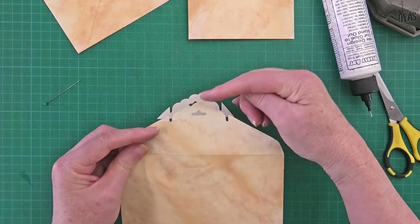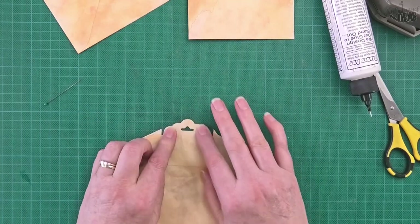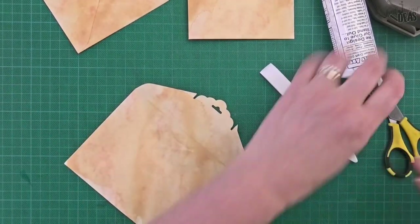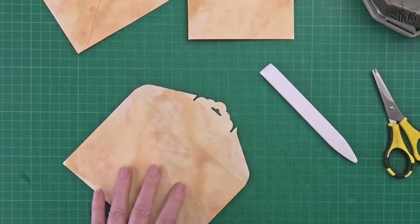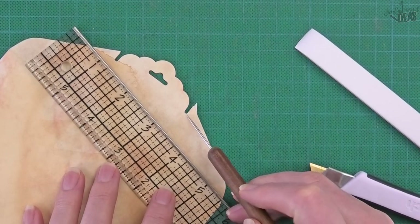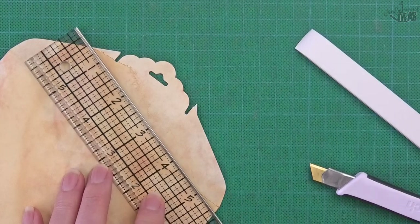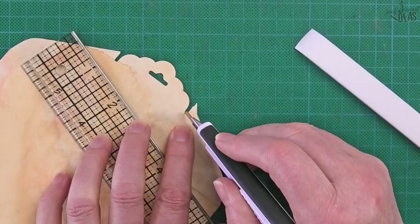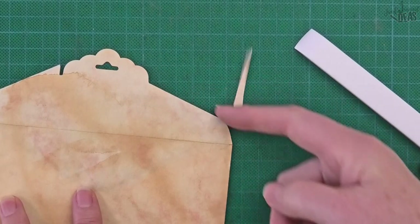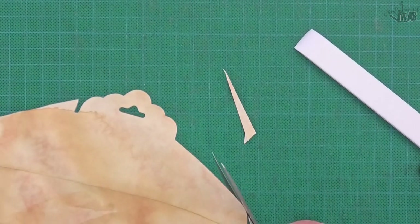I'm leveling it up from this side — this Bearly Art glue grabs really quick, so I don't get much time to move it once it's laid down. Now I'm going to turn it back onto the right side. From this corner here — not this corner, the one closer to this line — down to the shoulder of this corner, I'm going to cut that off and put my craft knife in there to blend that back into the curve.